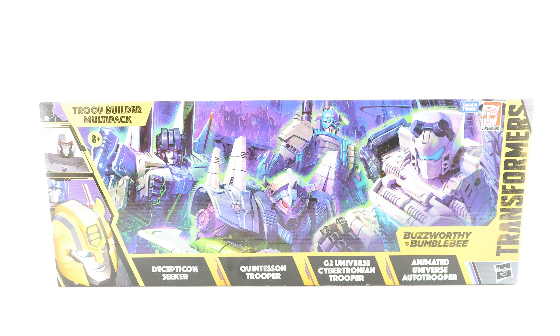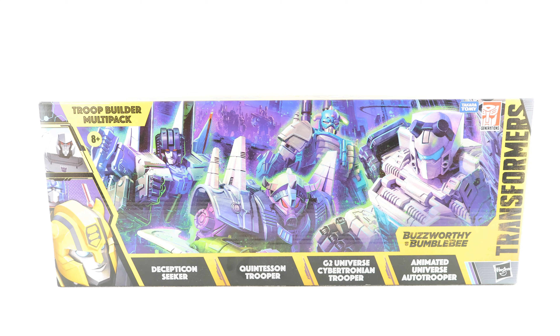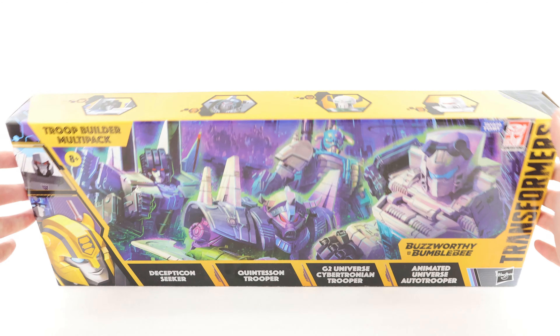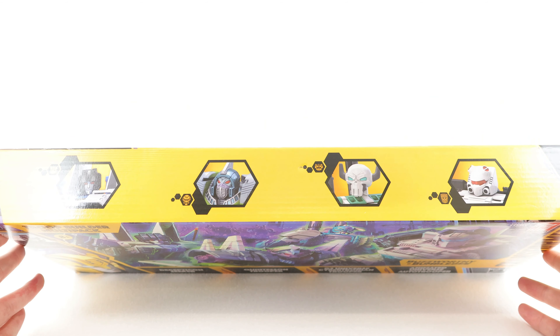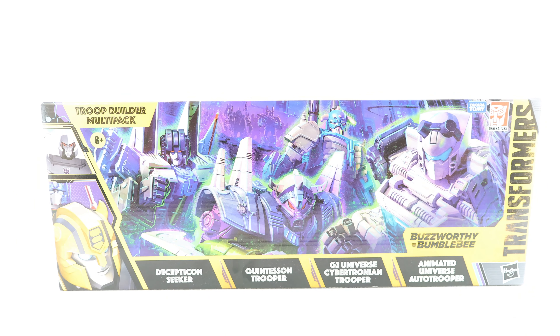Starting at the very front, we have 'Transformers' on the side, the Buzzworthy Bumblebee movie logo at the bottom of the box in black text, and 'Trooper Builder Multi-Pack' also in black text, with a huge artwork shot showing off all four figures. We have Decepticon Seeker, Quintesson Trooper, G2 Universe Cybertronian Trooper, and Animated Universe Auto Trooper, all done in white text. At the top of the box, product shots show all four figures.